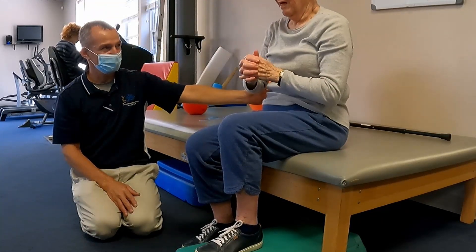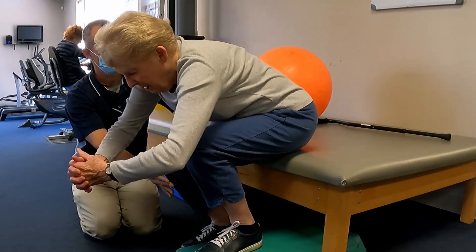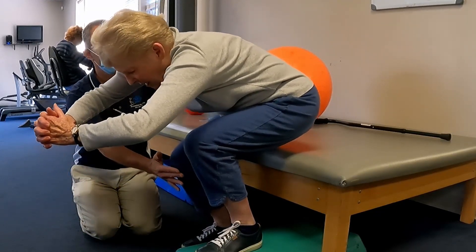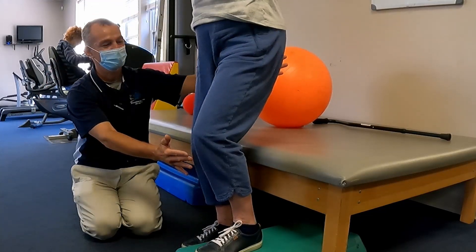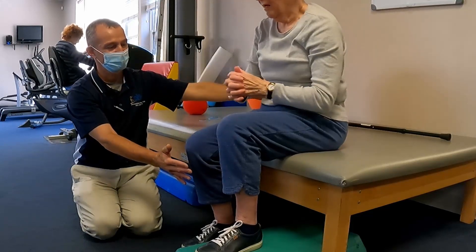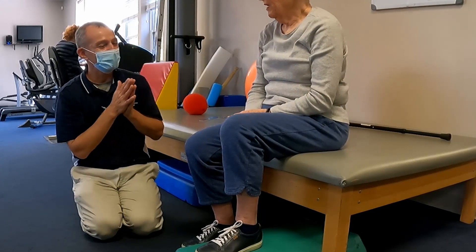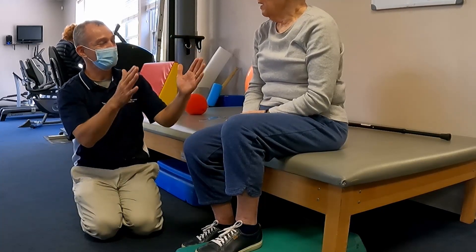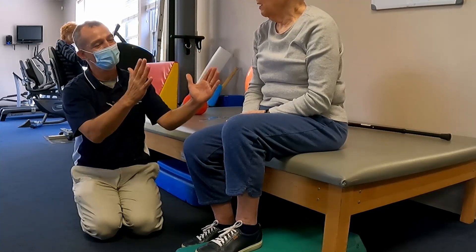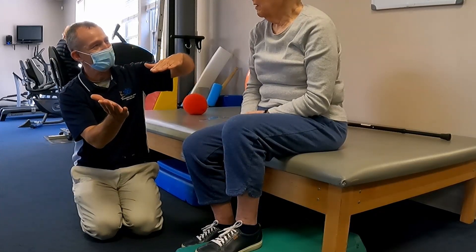And then go down the way you came up. Big push — yes! Before you do the last one, catch your breath. Coming up beautifully. The more you can get your center of gravity in front, the hips will come up easier, and then you can stand.